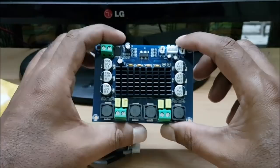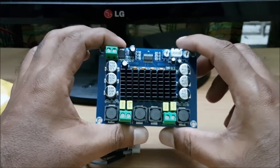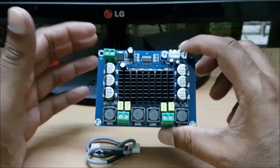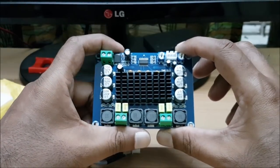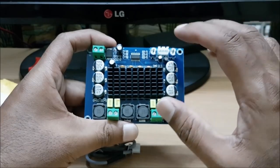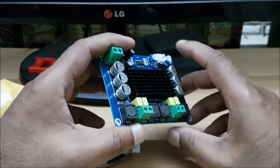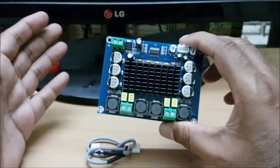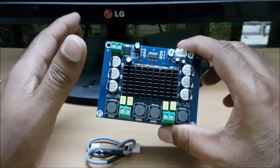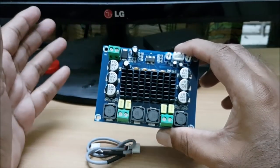This type of amplifier is a Class D amplifier. The advantage of Class D is lower power consumption. Other amplifiers like Class A, B, or Class AB generate heat energy from the power. This amplifier is very efficient — around 70 to 90% power — and the output is converted.